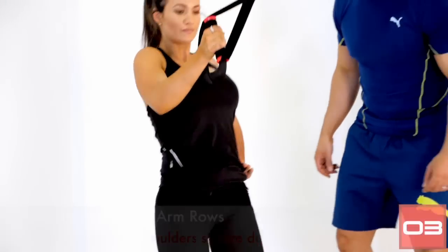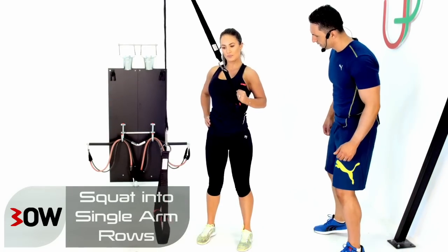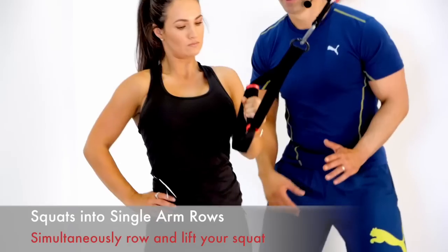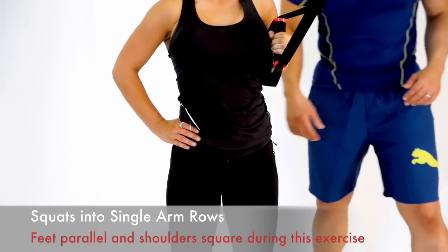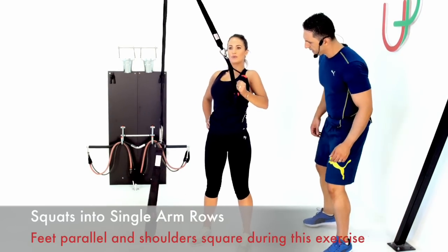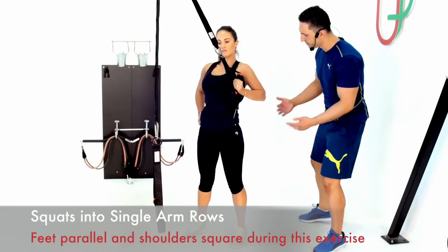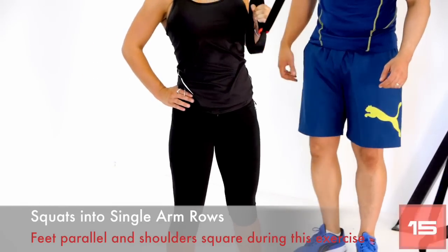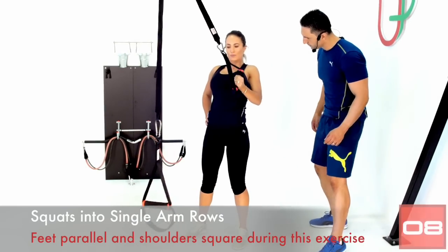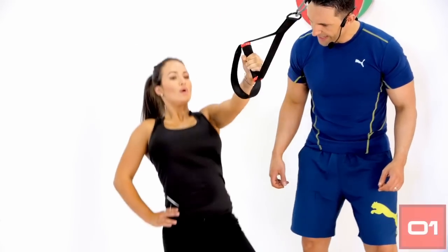Give me one more rep, changing sides. Excellent — change your hands and let's keep going. One side will feel more coordinated — that's okay, training both sides equally. Keep it nice and steady — no jumping effect, smooth motion. Give me three more reps — last one — excellent, time.